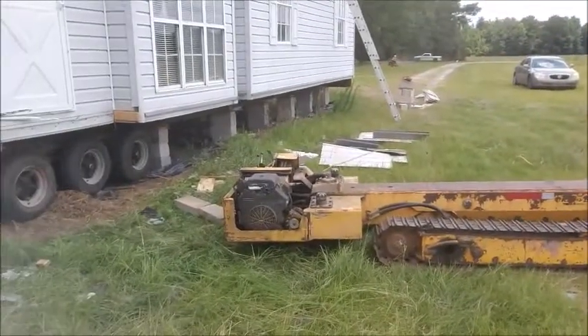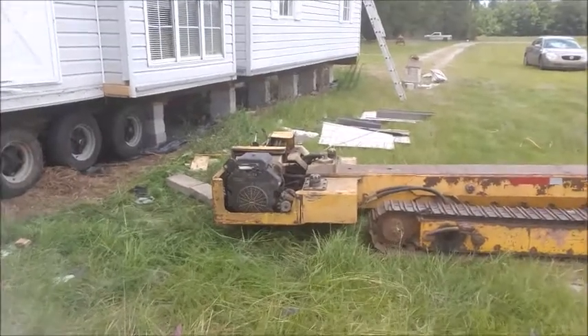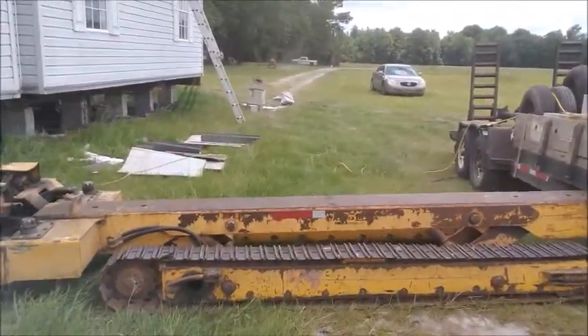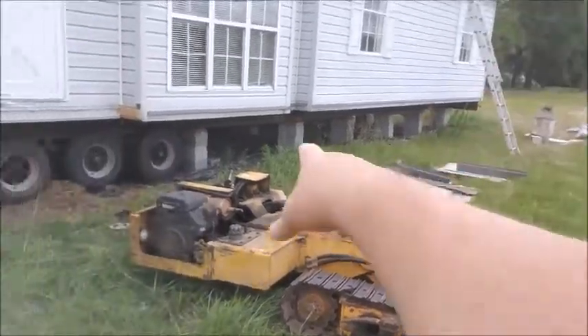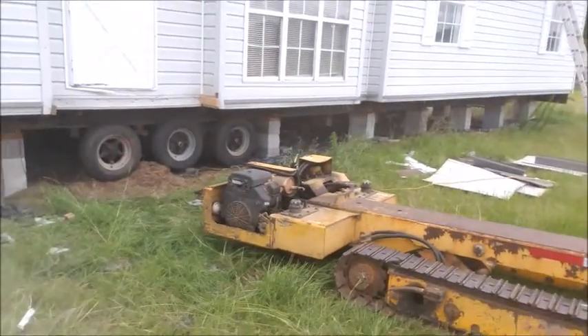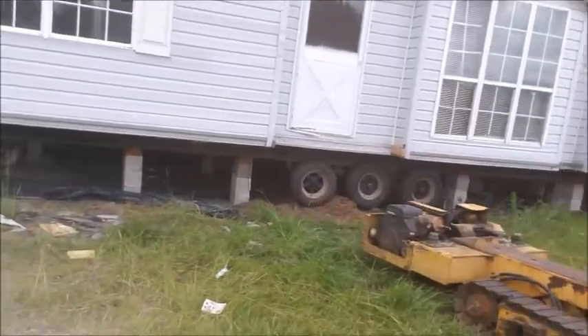Once they get the axles underneath and finish getting everything split apart, this crawler is what they use to get underneath the house and lift it up. They'll start taking the blocks out, remove the wedges and everything they used to level the house, and pull it out. They'll set it down and then the truck — which is supposed to be here by now but is still late — will come in, hook up to it, and drive off.